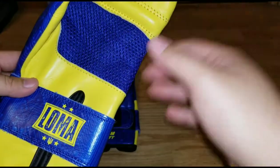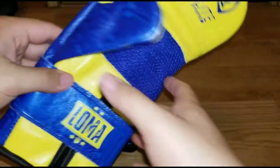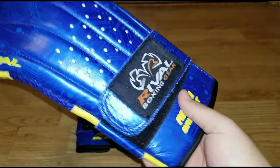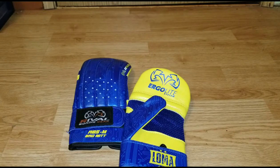There's no padding in the thumb at all — nothing. The mesh palm here doesn't really bother me. Some people like it, some don't. Whether it's mesh or leather, it doesn't matter to me.